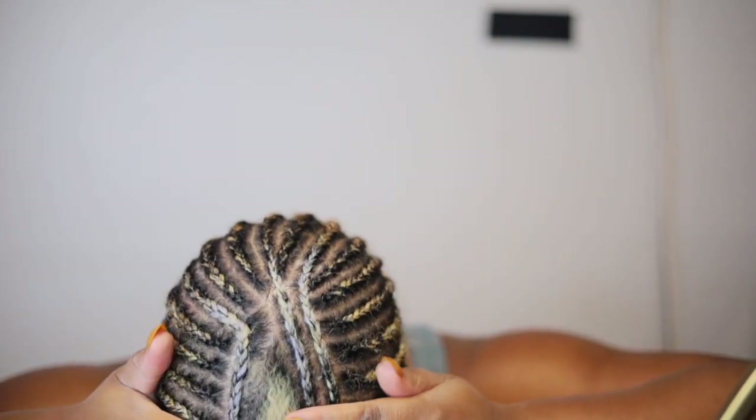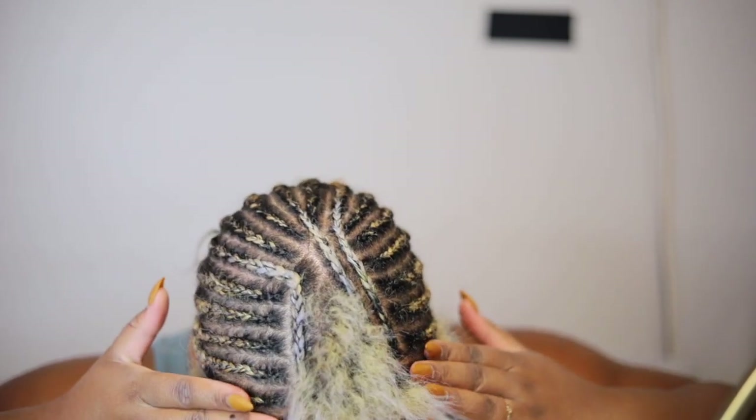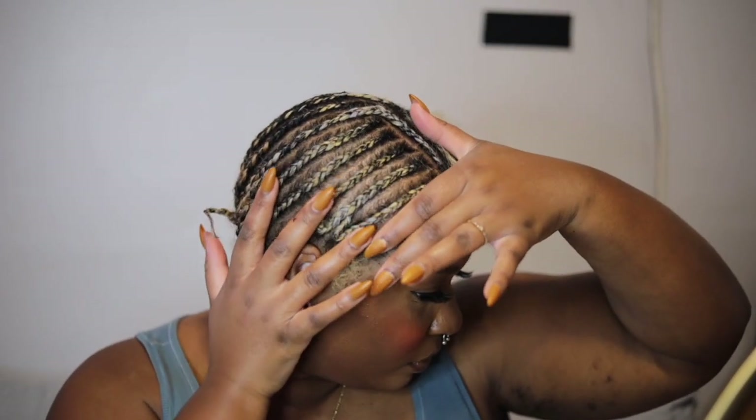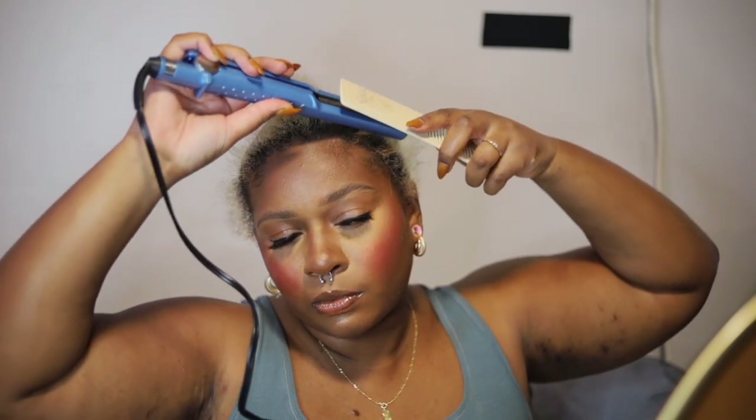I'm starting off with a simple braid down pattern. I decided to have a thin slice of hair at the top of my head. With the v-part wig style you have the choice of leave out or no leave out, but I personally like to have hair left out for a very natural touch. Also, leave out just looks really wiggy on straight styles. I'm starting off by adding heat protectant to my leave out, since my goal is to grow out my old blonde hair and I want to make sure I'm protecting all of my new growth as it comes in.